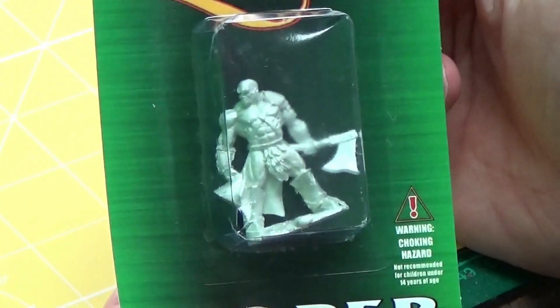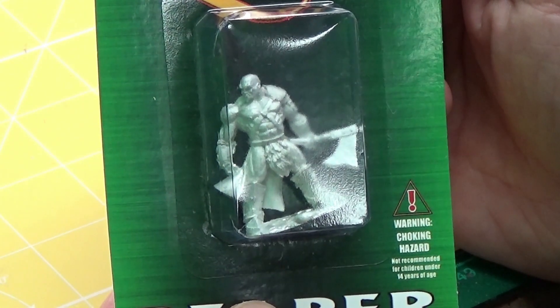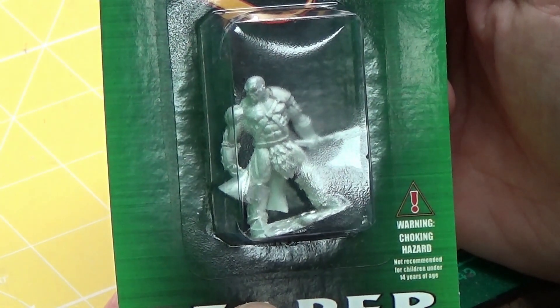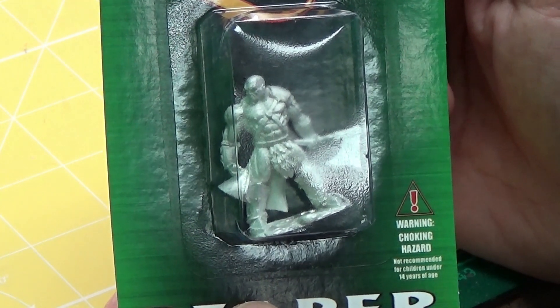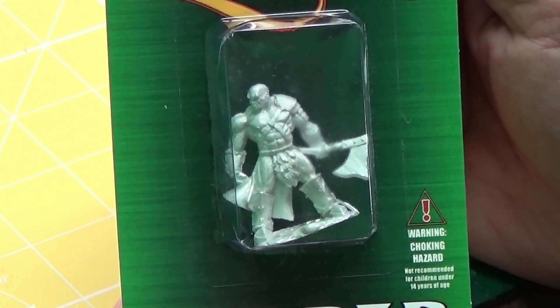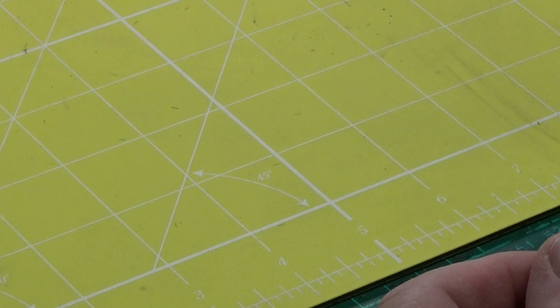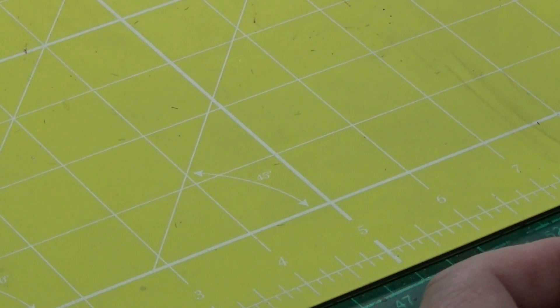He's metal, as a lot of Dark Heaven Legends models are, so he's a metal miniature. I don't know when I'll be working on him, but I will be working on him at some point in the future, so look out for that one.